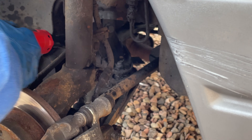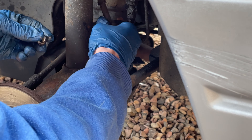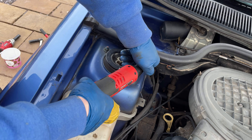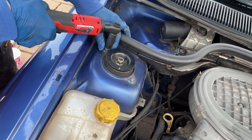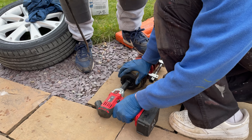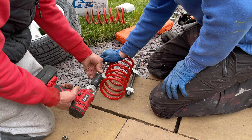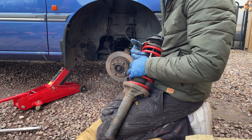I was just repeating the same process as the other side — started by removing the brake line, then onto the bolt that holds the shock into the hub, then the other two top bolts, and then I could remove the suspension. Once the spring was clamped down I could remove the top mount bolt, and then it was time to clamp the new spring.